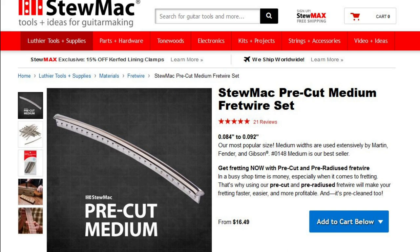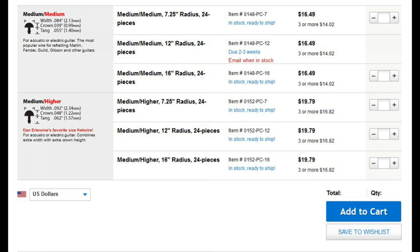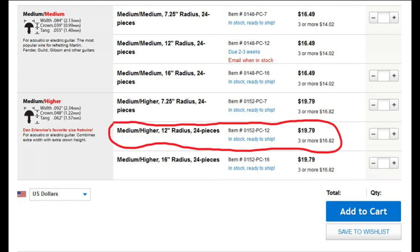I jumped on StewMac's website to check out what they have for fret wire. I thought I was going to have to buy whole lengths of fret wire, but no — you can actually get them pre-cut and radiused. I measured the neck; it's a 12-inch radius, and measured the height and width of the frets, and it came out pretty close to the medium-high. So I ended up picking up a 24-set of these, which is going to work out perfect. I'm not going to have to have a fret bender or anything else. I did pick up a couple other tools to help me along with this process.